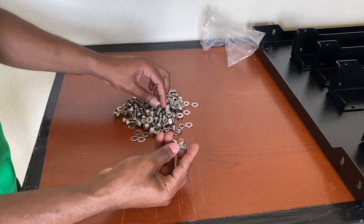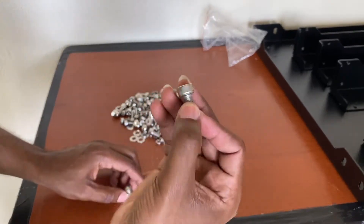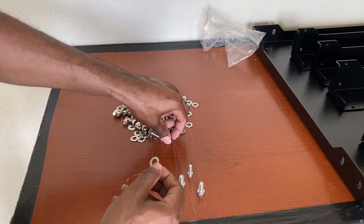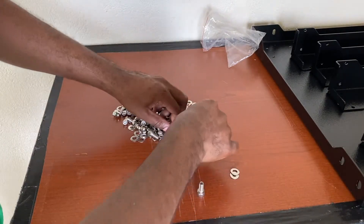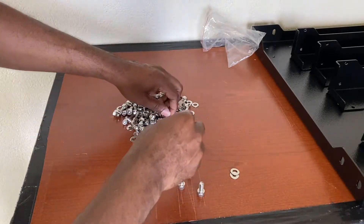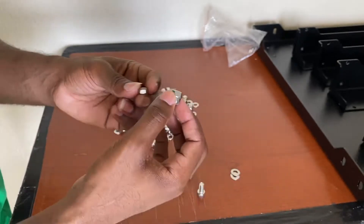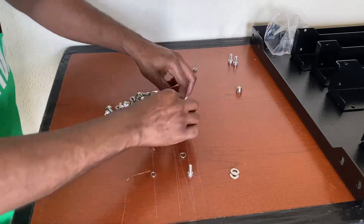We have different-sized bolts with allen key heads — a bigger one and a much smaller one. There are also two different types of flat washers, one larger than the other, plus two different sizes of lock washers and two different sizes of nuts. I'm going to separate all of these to make the job much easier, and you should do the same.